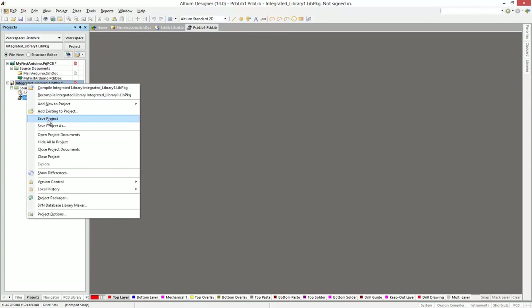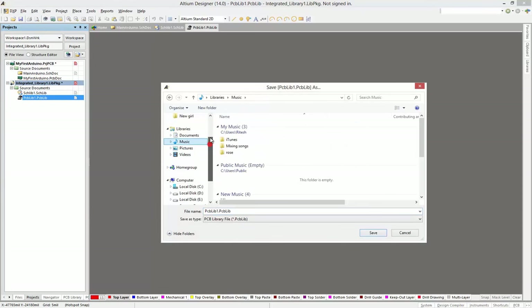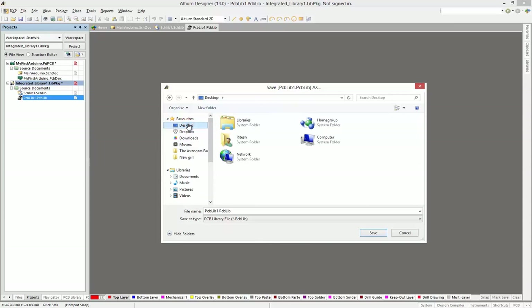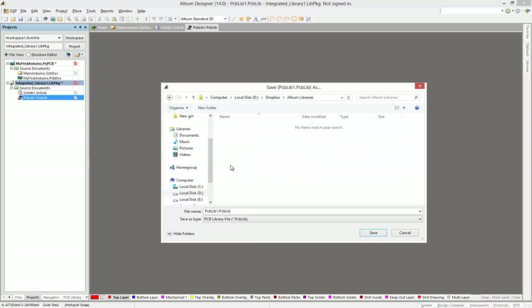Now we're going to rename all of them. Make sure you go into a folder that we know — a common folder — that will be our Dropbox. In Dropbox, create a new folder and rename it 'Altium Libraries'. All the libraries you create from now on, store them in this folder. This makes it very easy to find all your component libraries.